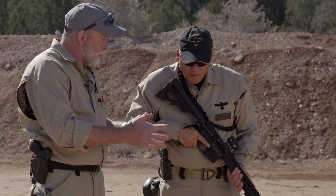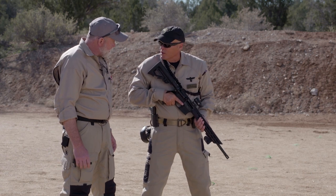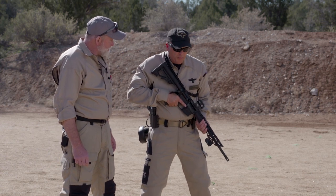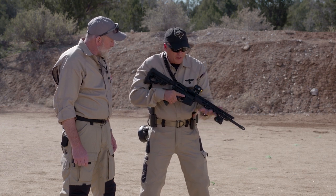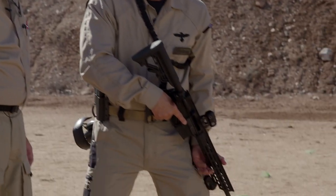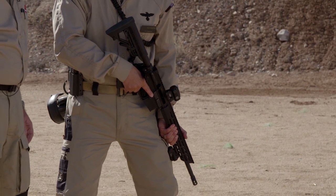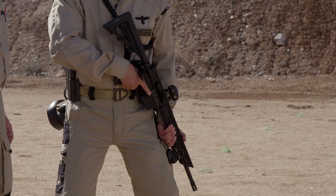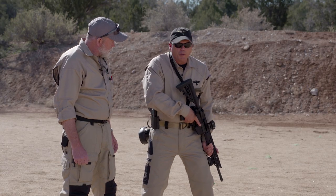What if we're indoors or operating around a lot of people? We have the close ready position, which is good if you're around people or in a tight environment. In this case, I'm going to take the back of my hand and put it against my thigh. My muzzle is about 12 inches outboard of my foot, and I have the stock about midway up in my chest. This enables me to move and do whatever I need to do.